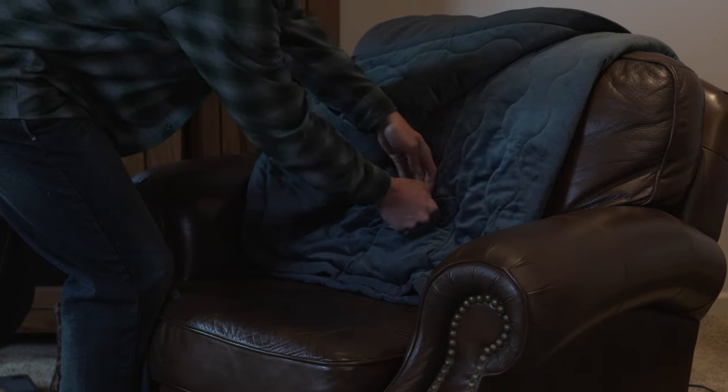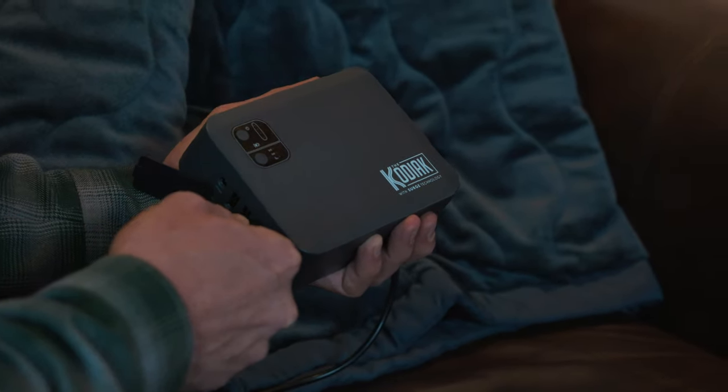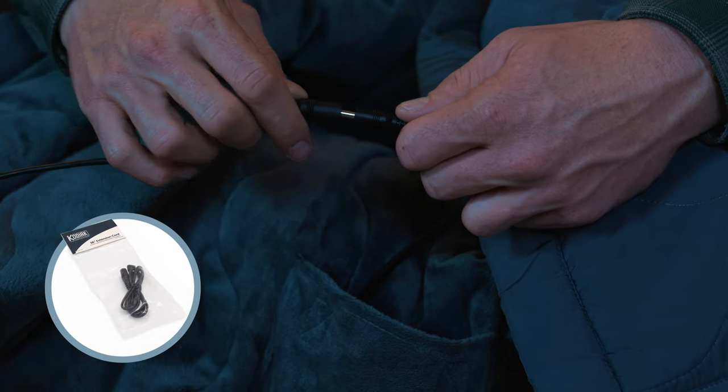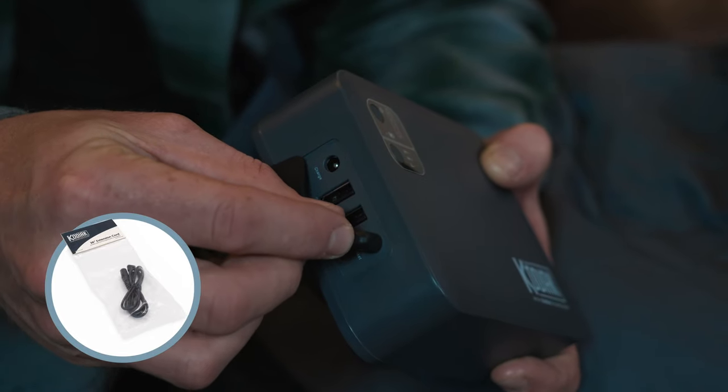Locate the cord coming out of the cord storage pocket at the bottom inside middle of the blanket. Connect it to the blanket port on the side of the battery pack. If you'd prefer more length for easier access, you can connect the blanket cord to the included 36-inch extension cord.